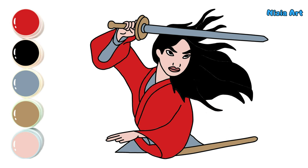Hooray! The drawing is finished! Do you like Mulan? See you in the next video!